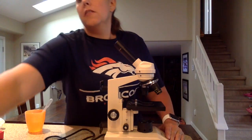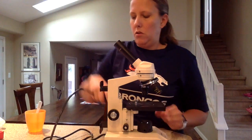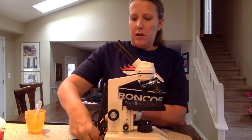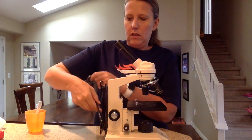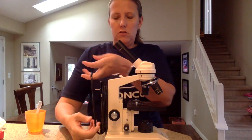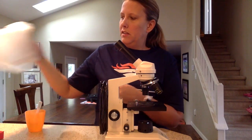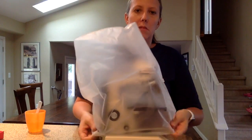If another class is not coming in right after you and you are the last one to use the microscope, you need to clean it up by wrapping the cord. If there's a holder, you're going to use the cord holder; if not, you're going to loosely wrap it around the base. Then put the dust cover on and put it back in the microscope cupboard.